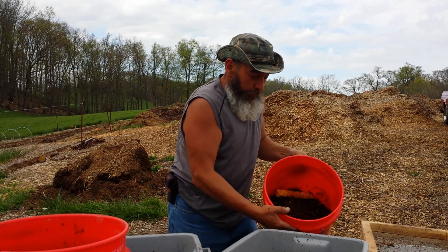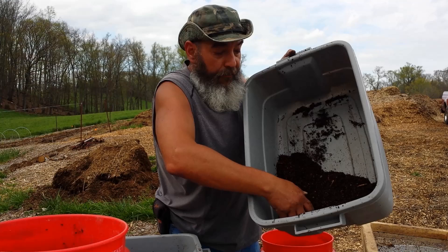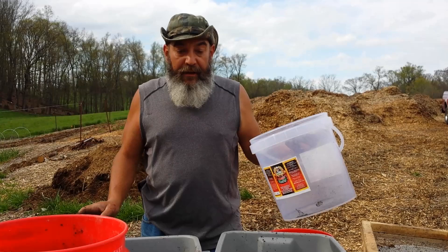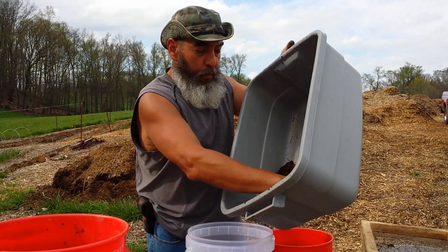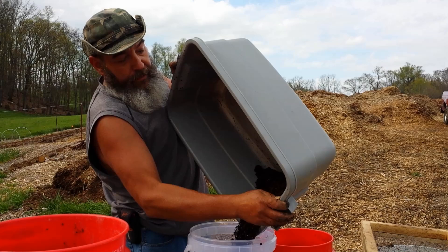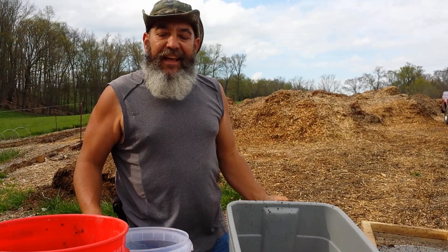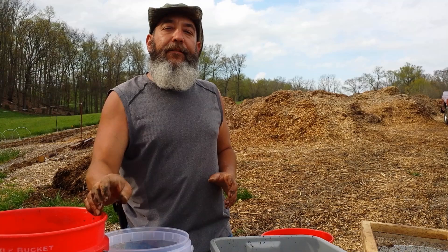That's basically the start of a new worm bin, although we have a lot more — but I'm not going to do the whole thing. Now we have one batch of sifted material; you can see how fine it is, but it's not all the way down to being pure castings. Mark over at IAM Organic Gardening — used to be NJ Organic — has built a new sifting technique where he's cut out the side of a bucket, put a screen in there, and attached it in a double-bucket system. It's really neat. If you want to go that route, I'll put a link in the description. But if you want to go the lazy route like I am, this is all I'm doing.